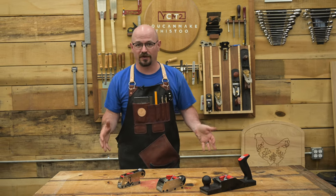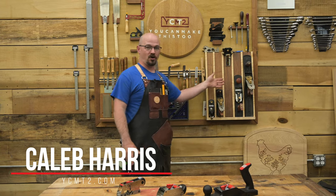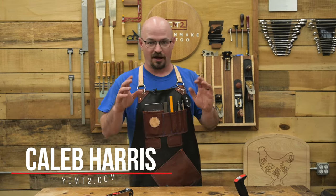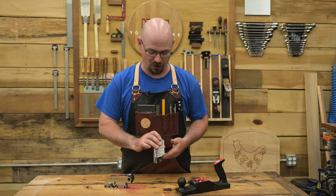Whenever you're starting a new hobby or skill set, the question always comes up: where do I start with the tooling? Well, when it comes to hand planes, if you don't already have a wall that looks something like this, I really believe these are the planes you should start with.